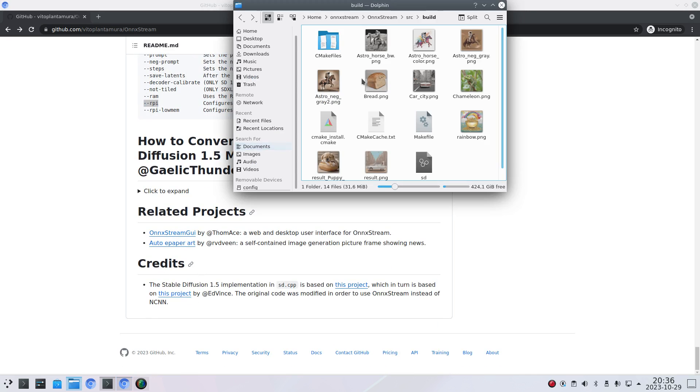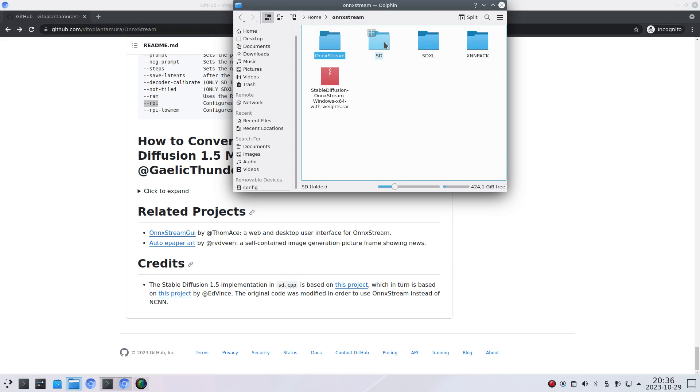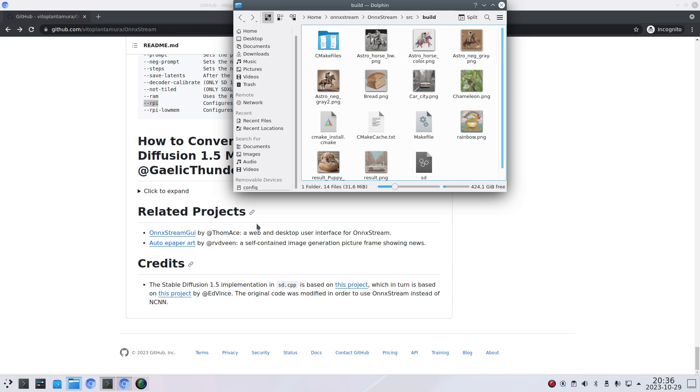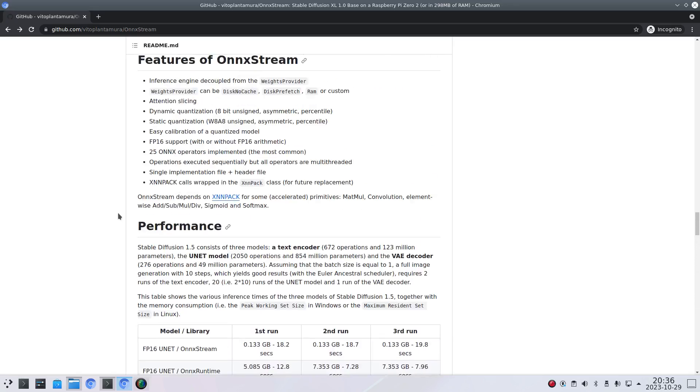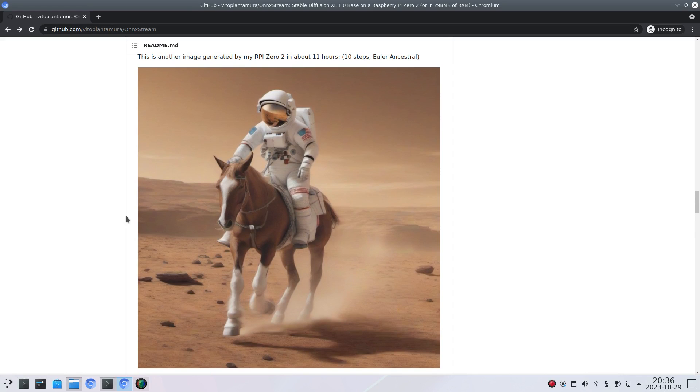In my case, I have installed both the Stable Diffusion 1.5 model file in one directory and the XL model file in another. Vito Plantamura usually generates an image of an astronaut riding a horse on Mars, and this looks quite convincing in my opinion. You could argue that the legs look a bit funny, but for generating these kinds of images with a single board computer, it's still quite impressive.